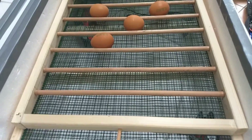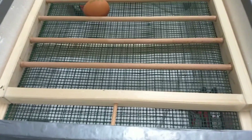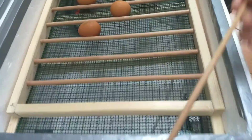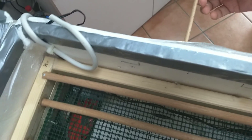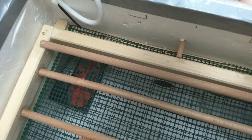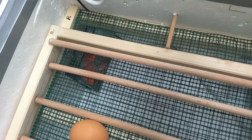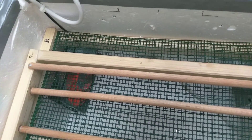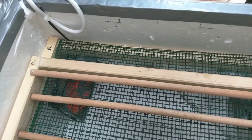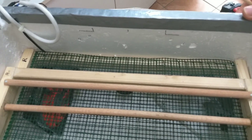You can now rotate the eggs without the motor and without opening the lid — you can also push the tray from the other side, but gently. So this is the semi-automatic mode, but if you want it to be a fully automatic incubator with automatic egg turner, you can use the synchronous motor shown in this video.